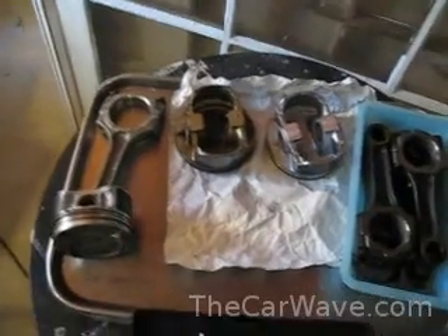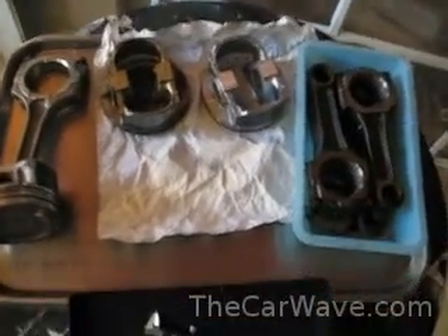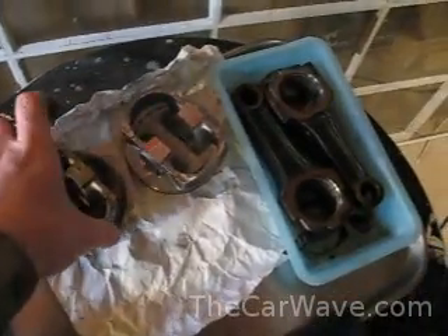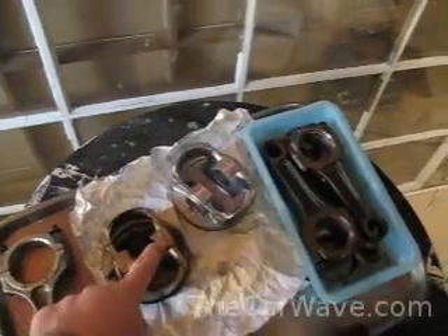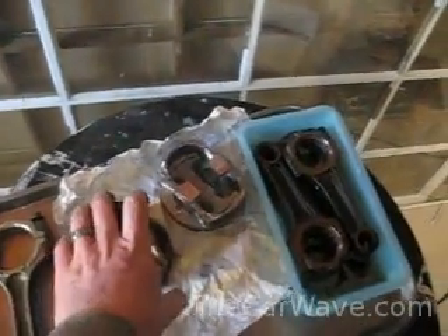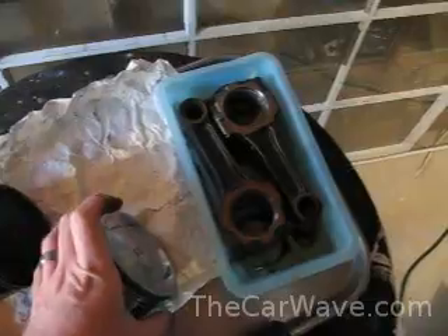There was a discussion recently about the ring-land height of various pistons and how much strength or boost that gives them. This is a STI piston, and this is an EJ25 piston from a non-turbo Subaru. They're both 2.5 liter motors, pretty much the same design other than the compression ratio. Let's find out which has thicker ring-land heights.